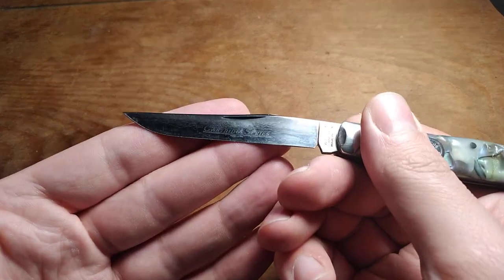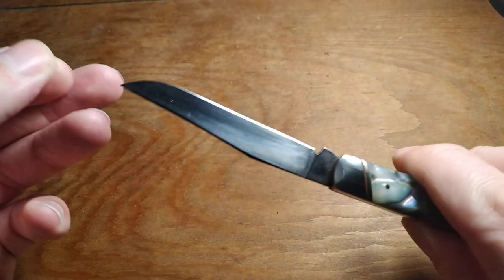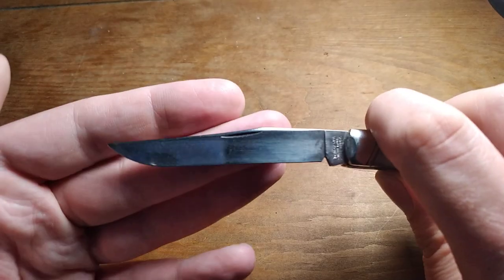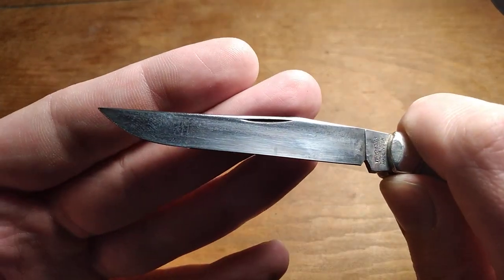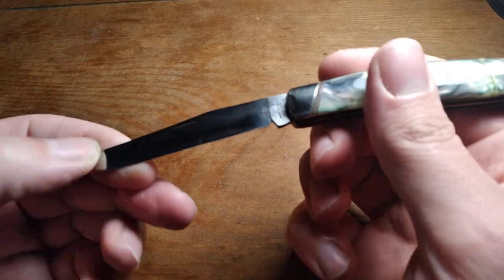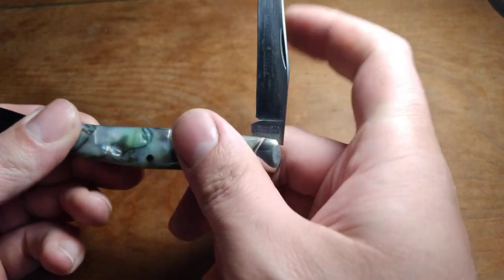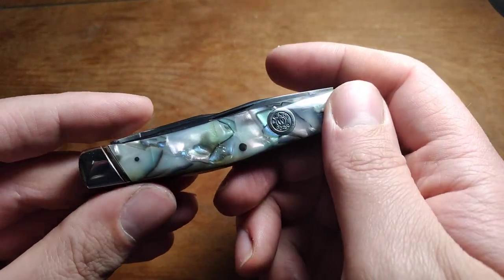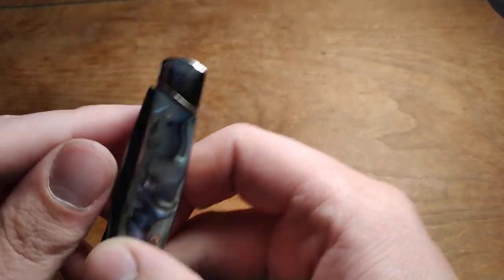It's kind of hard to show off because my light's too bright, but on both blades pretty much the same thing — the bottom part's pretty well polished and the part that sticks up out of the frame still has the darker stained steel. I feel like this is far enough for a knife like this — a well-made knife that I got for a really good deal just because it was in rough shape.